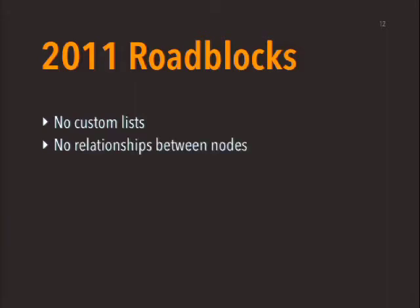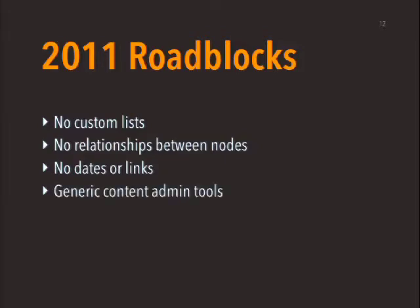The other problem was there was no way to do relationships between content types. There have been Drupal modules out there like node reference and node relationship that could do this — like having an employee and an office related to each other, or an album and an artist related to each other. Those kinds of things are really a meat-and-potatoes feature of a lot of websites, but there was no way to do that. There was also no way to do dates, which meant event calendars were out of the question. No way to do links, which means directories of things were going to be really annoying to build. This whole 'actually building it with core' thing was really starting to kill the buzz.